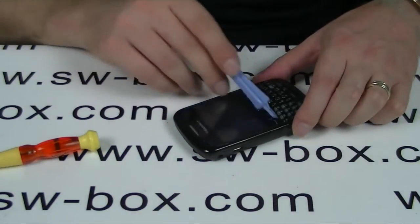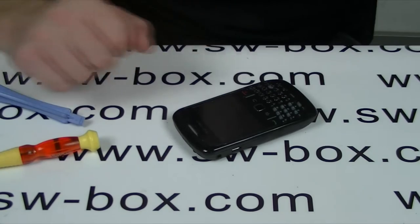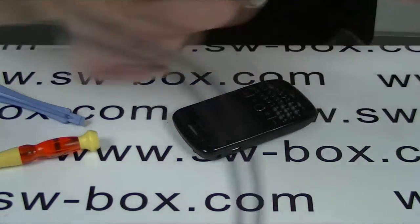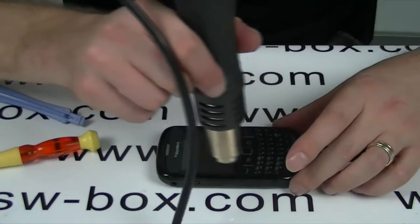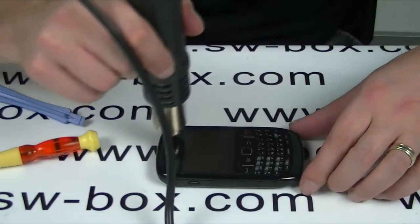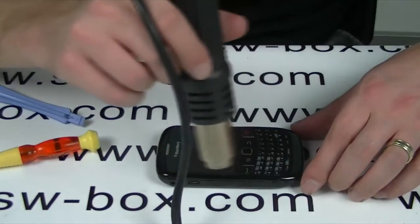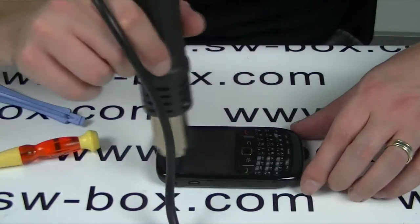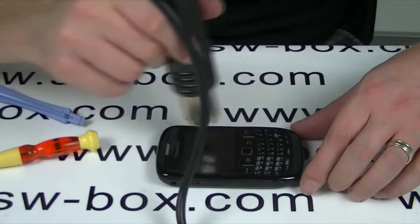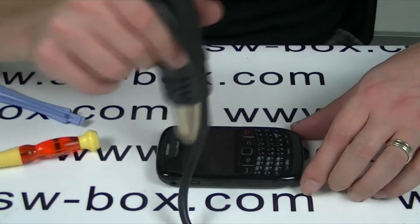The first thing you can do is remove this screen here. I'm going to use a heat gun, but you can also use a hairdryer. I'm just going to heat it up all the way around. I've set this heat gun on 120 degrees Celsius, but if you're using a hairdryer just take your time — it will do exactly the same thing. All I want to do is soften up the adhesive of the glue underneath this that holds it on.